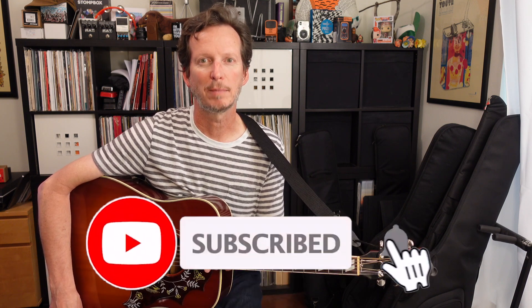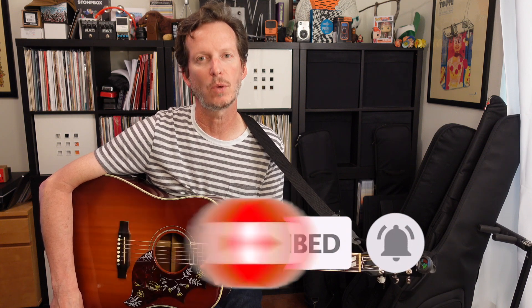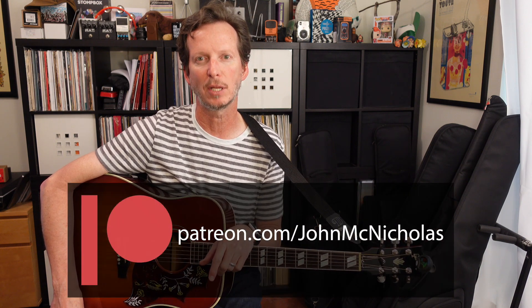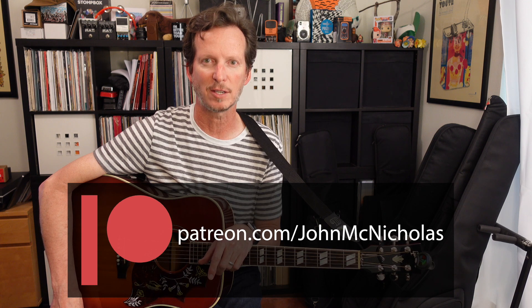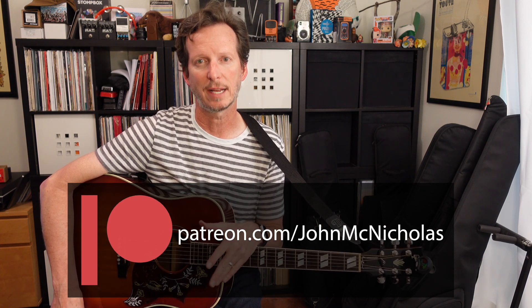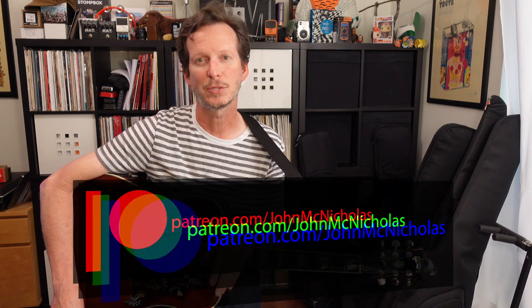Well, thanks for watching. That's been a quick lesson on "It's a Shame About Ray" by the Lemonheads. If you like the video, please like and subscribe down below. We're trying to get to 1,000 subscribers so we can provide some free one-on-one lessons for beginners and get them into some affordable instruments. If you'd like to learn more about that, please check out the links to the Patreon down below, where you can start for as little as $5 a month. And for this lesson you'll get a PDF as well as a Guitar Pro file if you want to play along with it. Thanks. We'll see you in the next video.